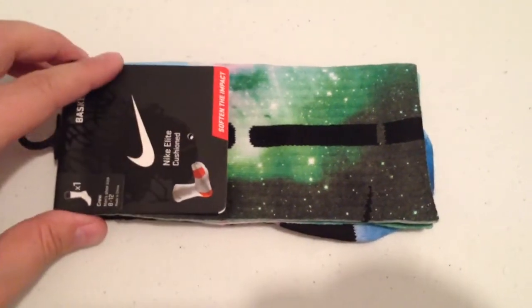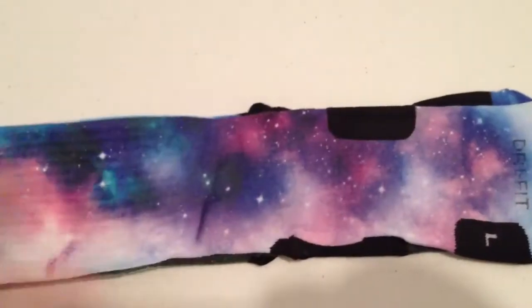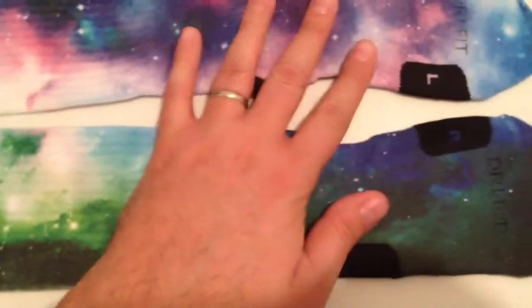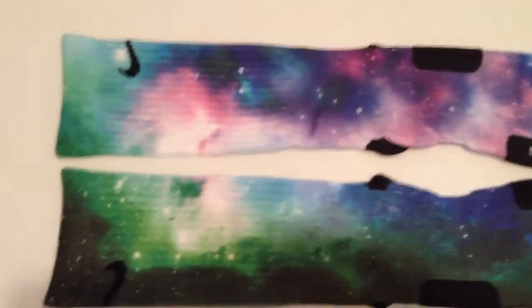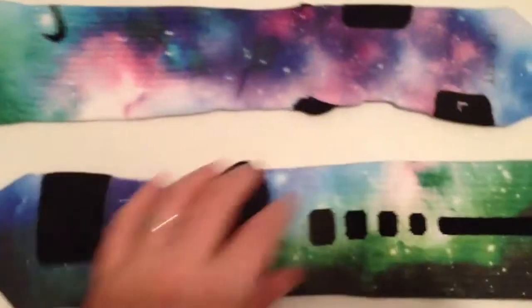These are our Galaxy Remix. These are just like our Galaxy V1s, but they're different colors. So here's the fronts. And then here's the backs.